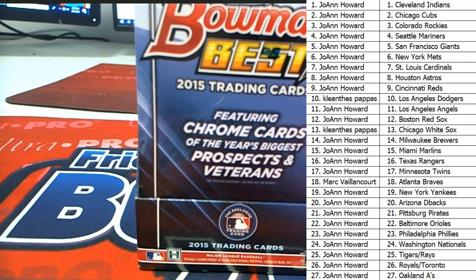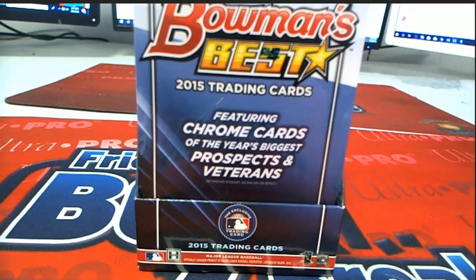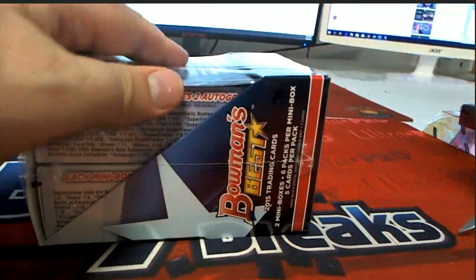Any trades? Joking. Alright, good luck guys, let's see what this one looks like. Bowman's Best — been a while, man.